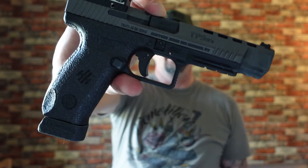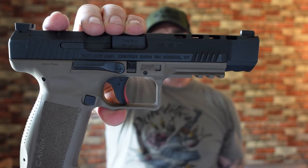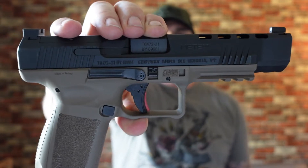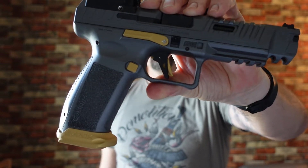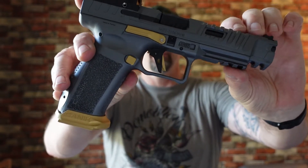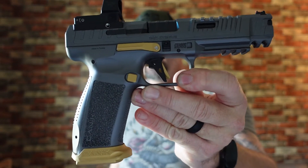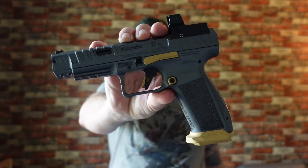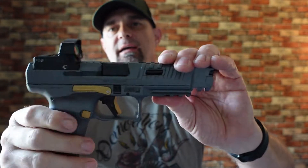There once was the TP9 SFX by Canik — in my opinion the best Canik made. Then they released the SFX Mete with upgrades from the SFX, and we're thinking how can we get any better. Then lo and behold, as if god spoke and said let there be Rival. Does it get any better than this? I don't think so. Here is what happens when Canik creates the godliest pistol from their lineup.